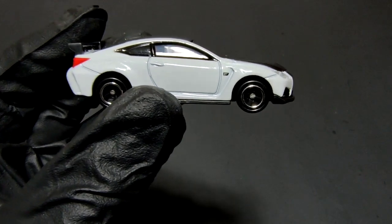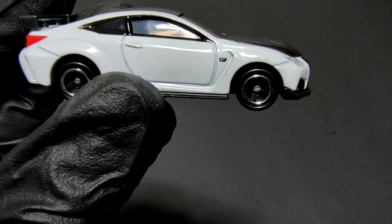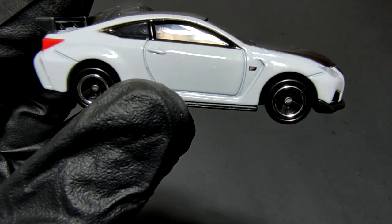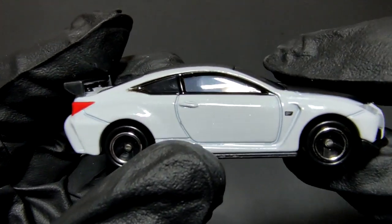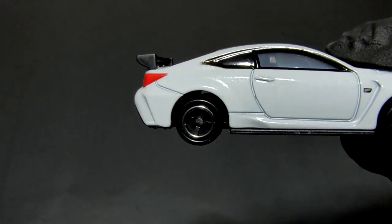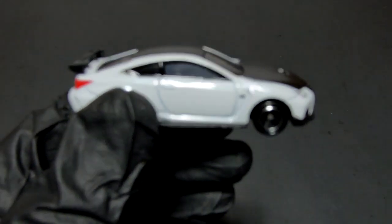You've got what I think is the F badge here — you'd get that on all the F cars, their performance cars like the RCF, LCF, that kind of car. So you've got that F badge.